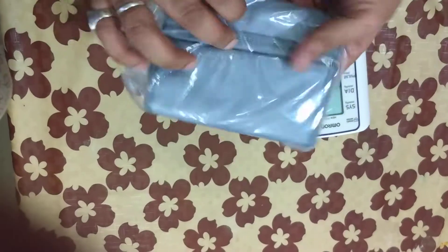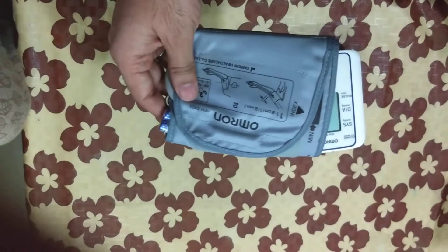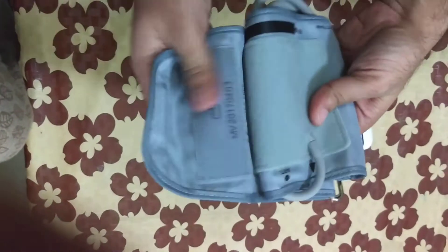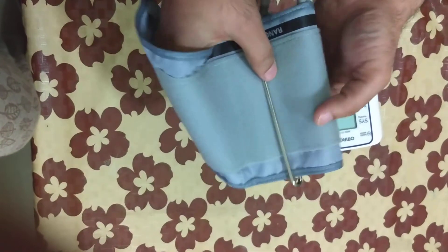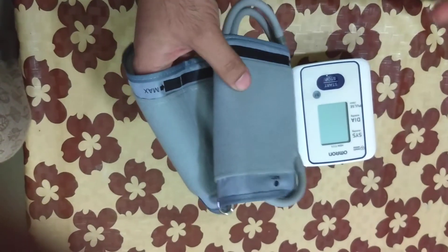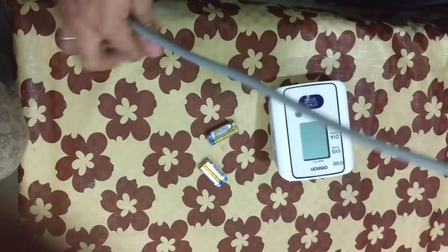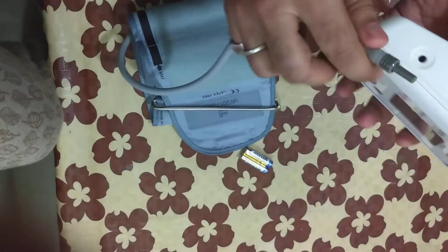Now let's look at the cuff. It is made of polyester and nylon, and the quality of the cuff is also very nice. To assemble, insert the end of the pipe into the input hole.